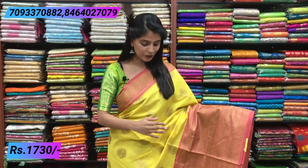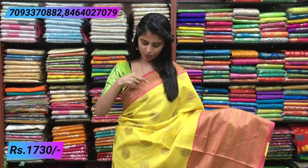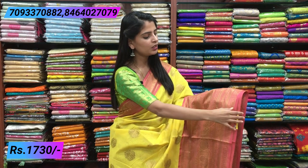Next sari — it is also a chanderi weaving, a very beautiful combination of yellow and pink, or green and pink. If you look at the border, it is a crunchy style border — easy, about 2 to 3 inches. It also has a rudraksh motif, beautiful in the checks.